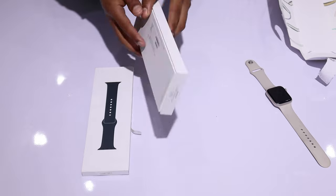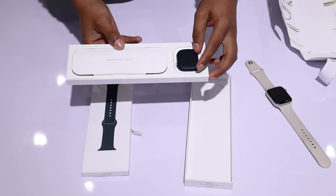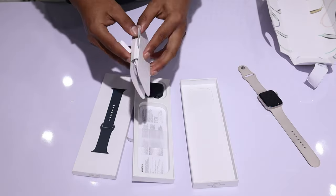Design-wise, it is identical to its predecessor, the Apple Watch Series 8. The availability of the pink color for the Series 9 is completely new. It features a normal button and a digital crown button with haptic feedback.